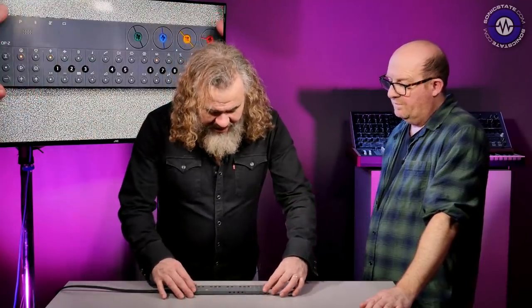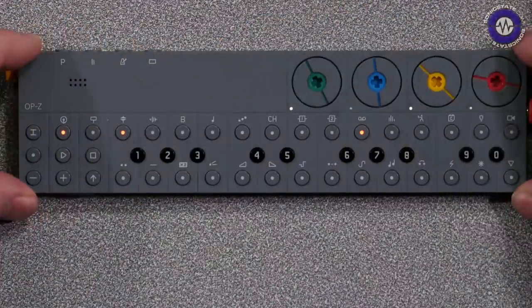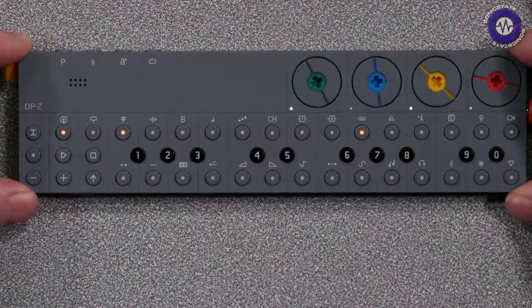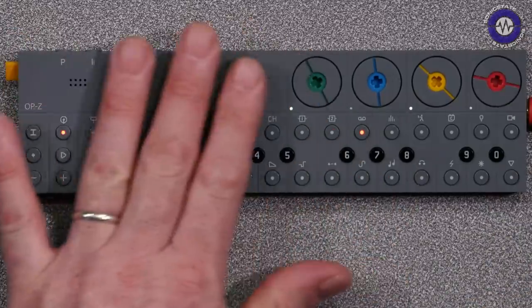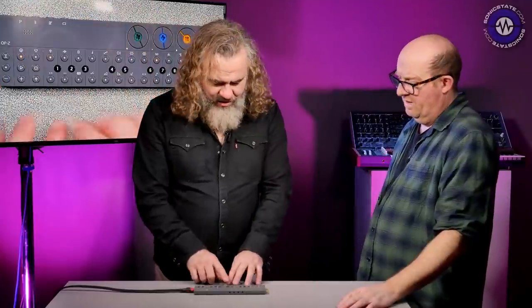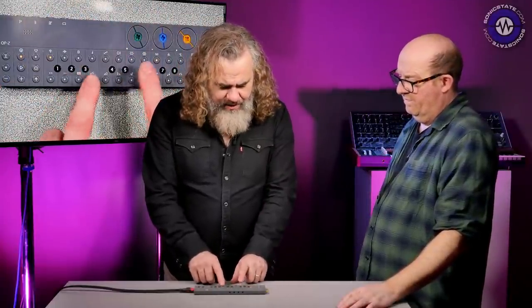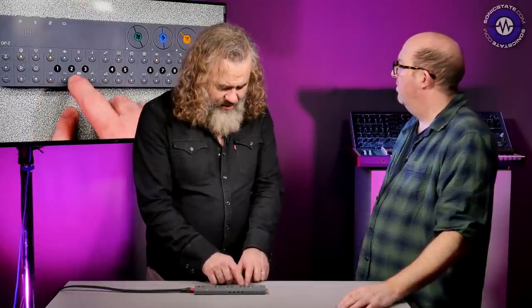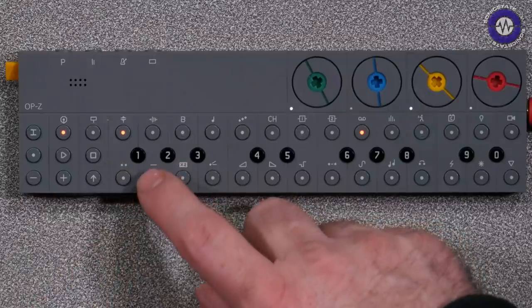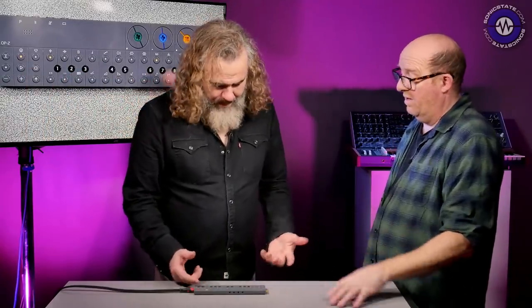Just initially looking at this thing — it's made of plastic, but it's a new formulation that's meant to feel like paper to the touch. These buttons look maybe not particularly robust, but actually they are robust, and you can hear as I'm playing these kicks there's a good kind of punchiness to the sound. The D/A does sound pretty good.